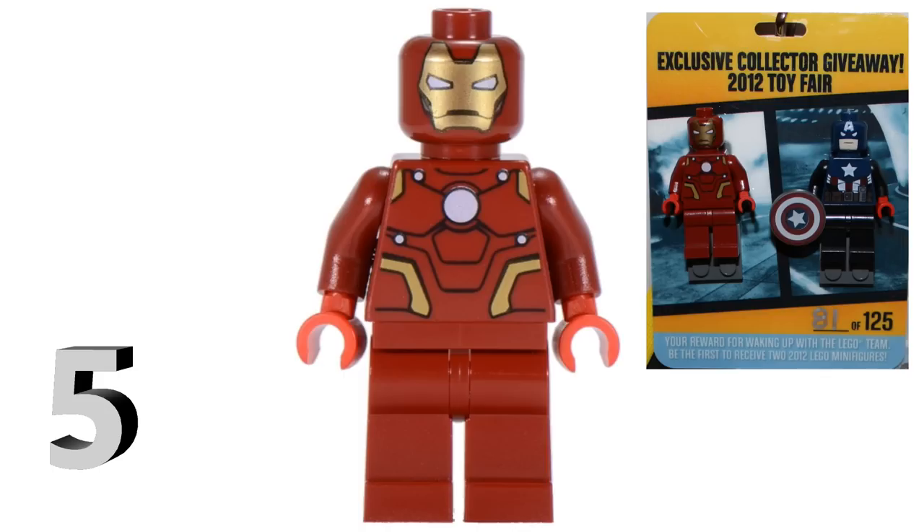The reason this figure is on this list is that it's the only Iron Man suit that doesn't use a custom helmet mold — it has a printed face on the head instead. When Lego first announced Iron Man minifigures there was a big debate about whether it would have a custom helmet or a face print. Seeing this figure, it looks really small compared to the rest of the Iron Man body. I'm really glad Lego decided to give us a helmet piece. It's reportedly worth a few thousand dollars and I personally don't own one.